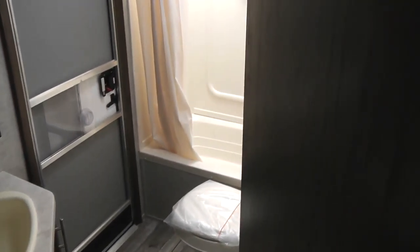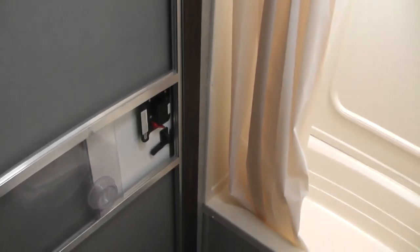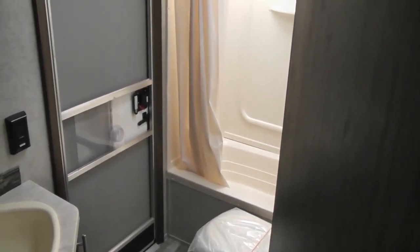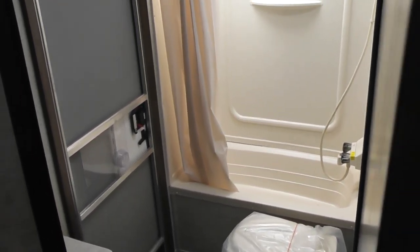Moving over to the restroom, it has a nice tub with a skylight in the top. I'm six foot two, so there's plenty of room. You've got the toilet, your sink with a medicine cabinet above it. There's also a second door to access the restroom from outside, which means the RV is going to stay much cleaner with everybody not going in and out of the main part of it all day long.